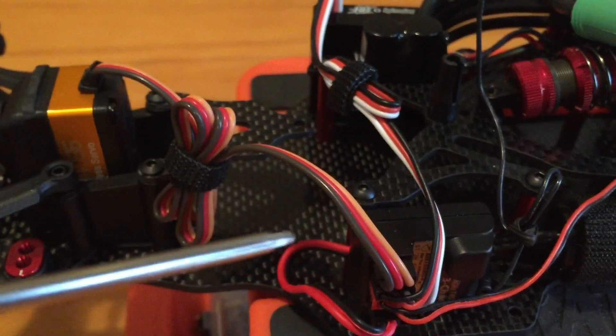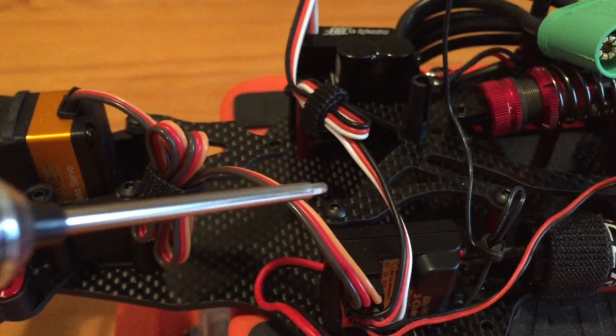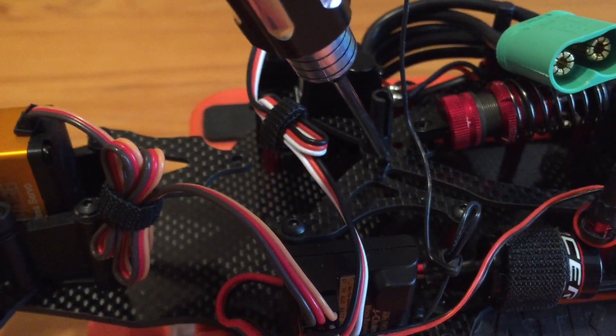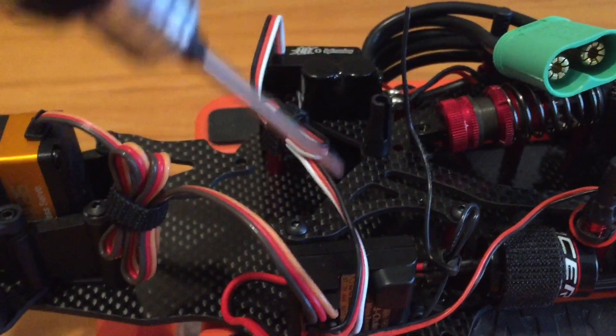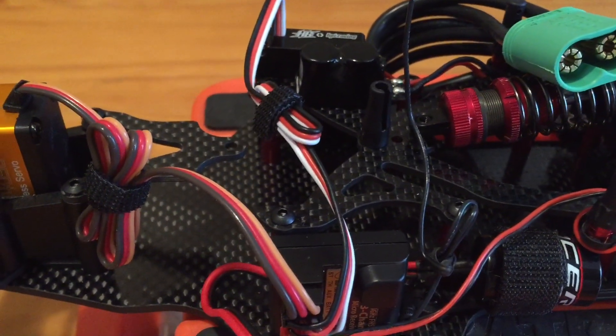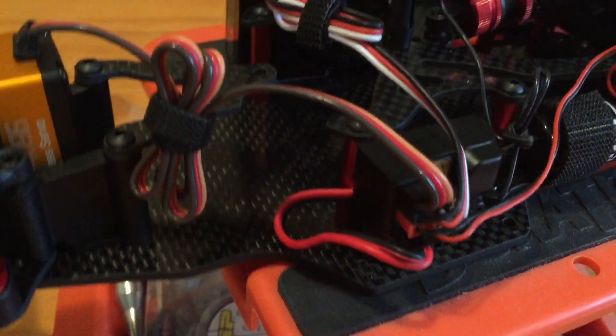A little cable management with velcro straps to keep everything tidy and easily removable, because the battery goes under the top plates. You have to literally take off about six screws to get the plate up to put the battery in and out.